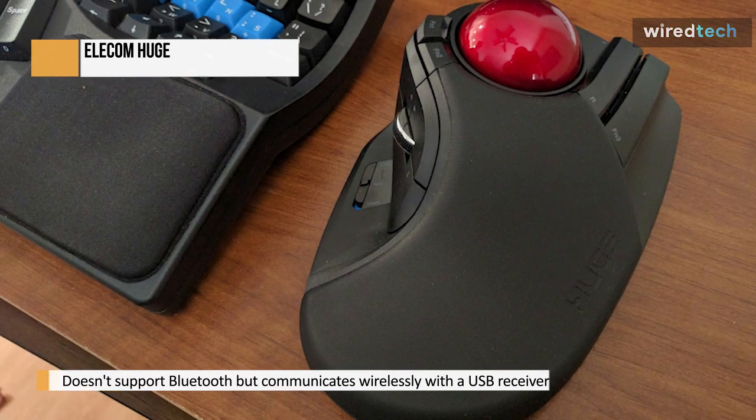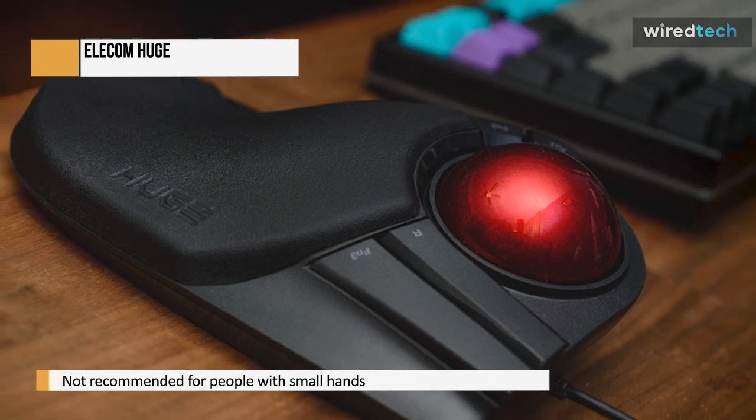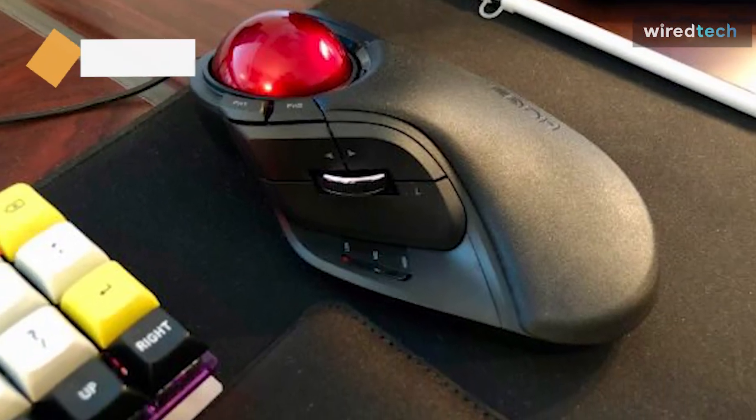This mouse is well made, but the scroll wheel and some buttons wobble slightly. It communicates wirelessly with a USB receiver and is powered by two AA batteries. Unfortunately, it does not support Bluetooth and its size and width make it unsuitable for small hands.